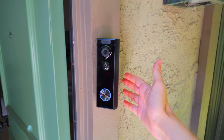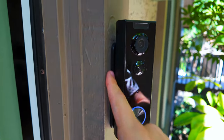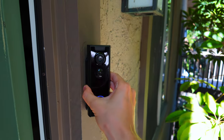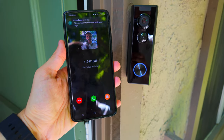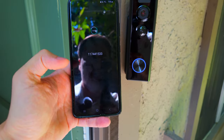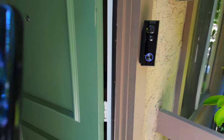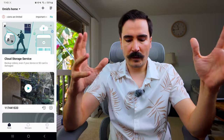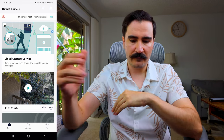Please like this video and subscribe — I have no sponsors and do honest reviews only for you. The doorbell is now installed. It was super easy using the adhesive tape and it's very firm. I get notifications on my phone when someone is at the door and can answer the call. I've been testing this doorbell for the past 24 hours and have good news and bad news.